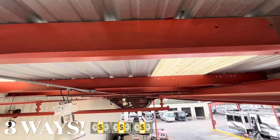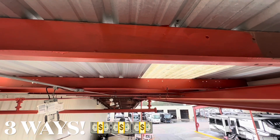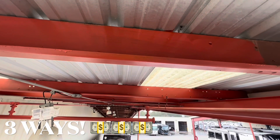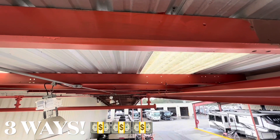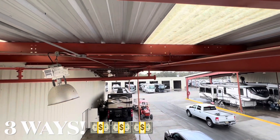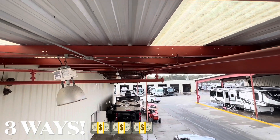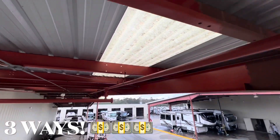The first way you can make money not pressure washing is painting. Before you click off, wait till you hear the prices and how easy it is. We're going to quickly walk you through this setup. We're on a scissor lift here, so you don't have to include that in your price — maybe as an add-on — but this stuff pays really good and it's really easy to do.